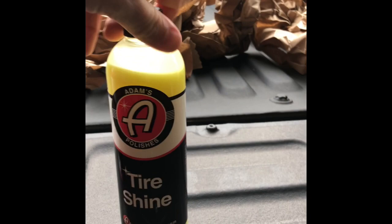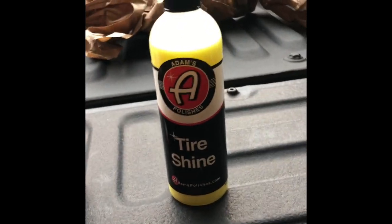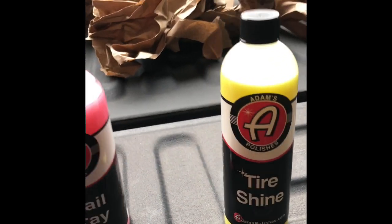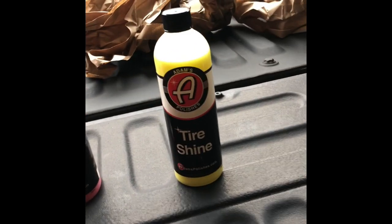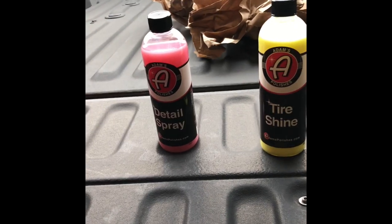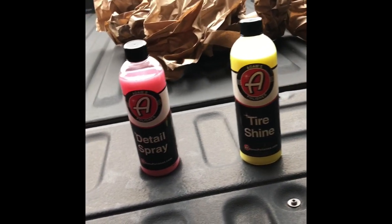Next one here is the tire shine. I've also used their tire shine before — if you watch any of my other videos on the mystery bucket, I've got the tire shine before. I think I've used about half of the other bottle I got. Works good, I like that, and a couple other things you can put on the tires — guaranteed no sling.